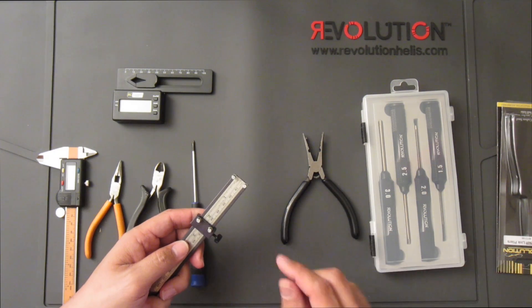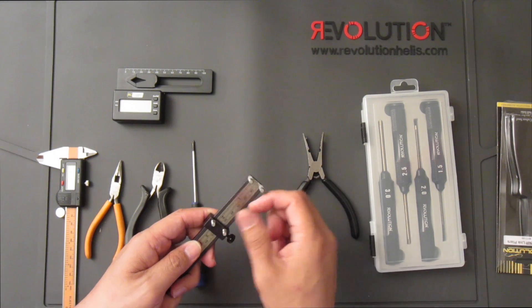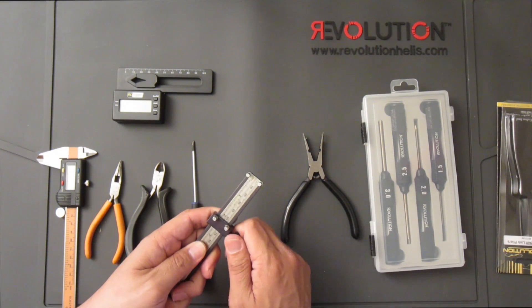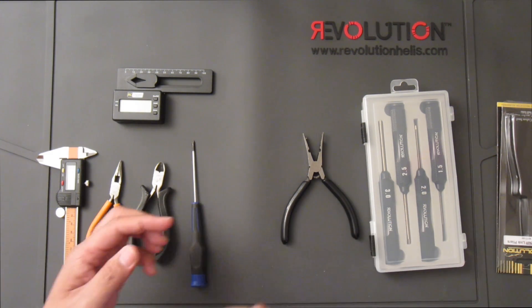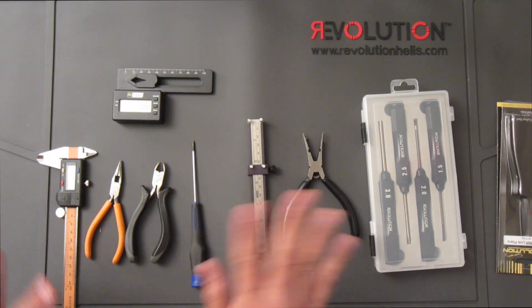What I typically do is grab the old links, snap them on, set the distance and length, then start creating new links until they snap on. It's so handy — very, very handy; you don't even have to do anything.